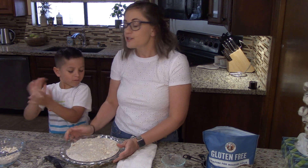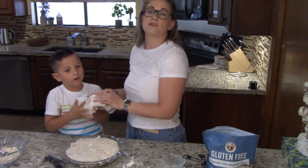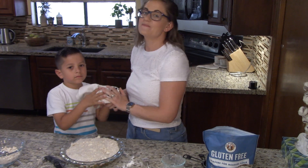Thank you so much for joining us in our kitchen today. Ridge and I will see you again later. Hopefully you all are staying safe out there — thanks again, bye!